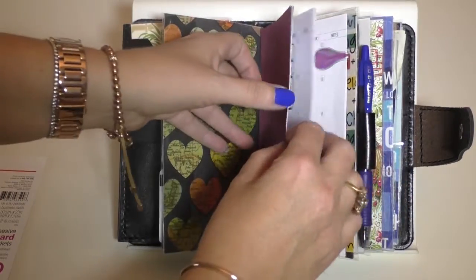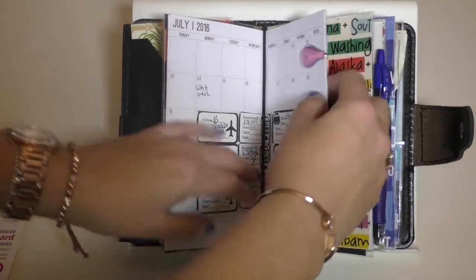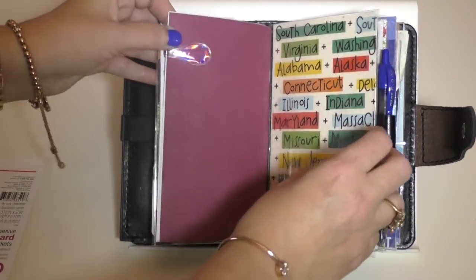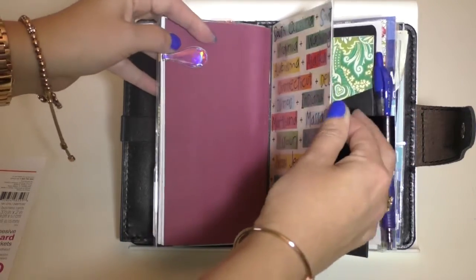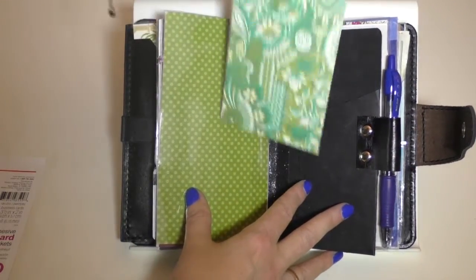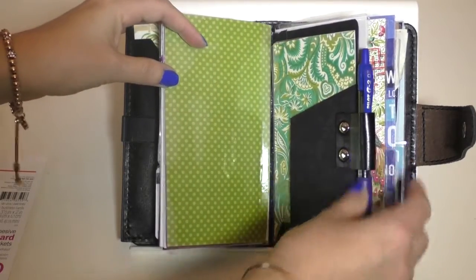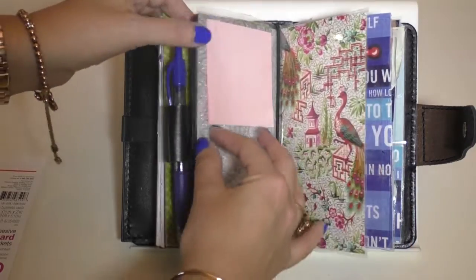I've talked a lot about the Frizzizzle Made calendar — my travel calendar — there's a whole video on that. This is an Ollie clip; I had that asked about in a separate video, I'll put a link below. On the back, same idea — I put a little laminate and I put my loyalty cards there. Pen holder — I love this pen holder.